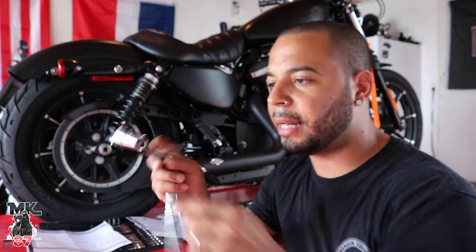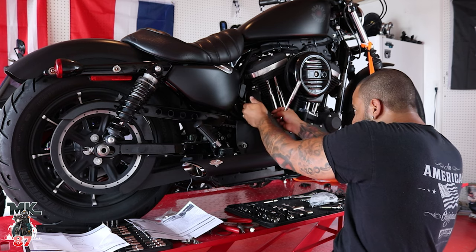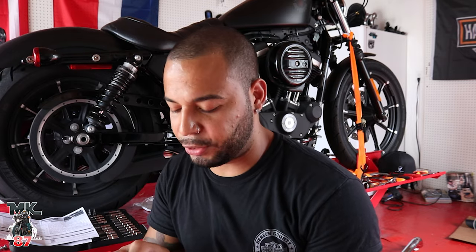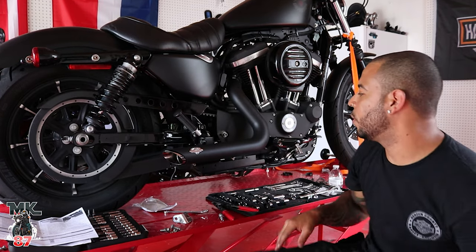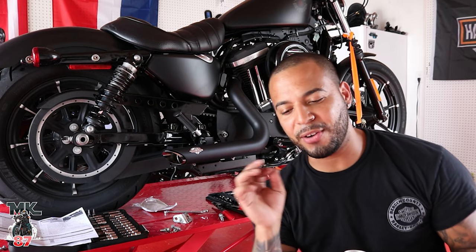Some advice — get yourself a universal joint set. This allows you to get into those hard spots that you otherwise won't be able to reach. The exhaust bolts originally came all the way out of the head, so we had to get new ones. We had to double-nut them and screw them back in — we were scared about stripping them but we got both in good. Now we're going to move forward and install the front pipe, which goes in the bottom. Things are starting to progress now.